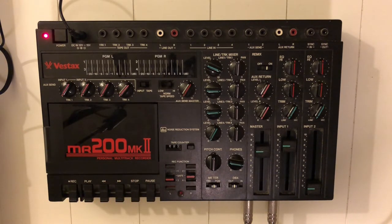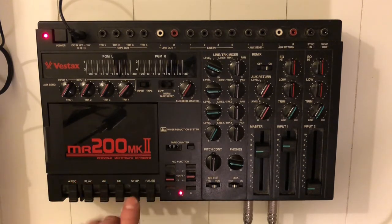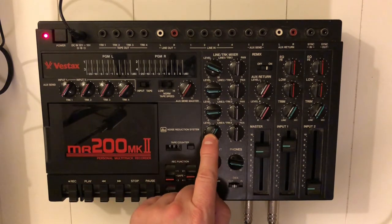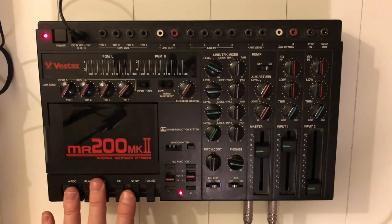I think our piano sounds okay, so let's mix those three tracks to track four. So we have three tracks free for new recordings. Thank you so much for watching.